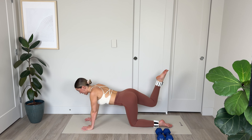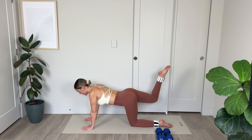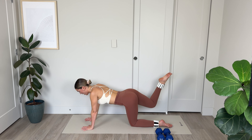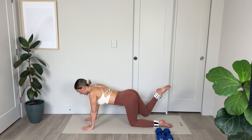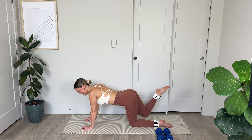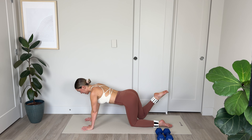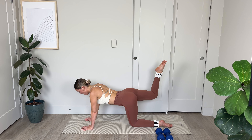I'm going to come up onto my palms — wrists are below my shoulders. From here, I'm pointing the toe, lengthening the leg, and just lifting and lowering, keeping the leg suspended in the air. Slow pulses: 10, 9, 8, really elongate through the spine, squeeze the glutes, 4, 3, 2, and 1.